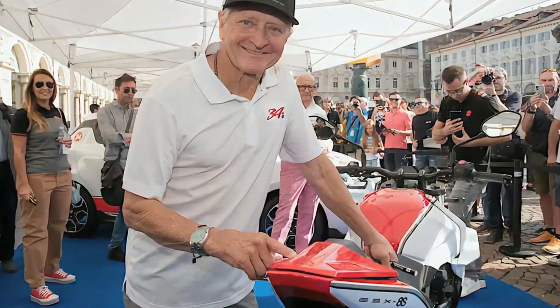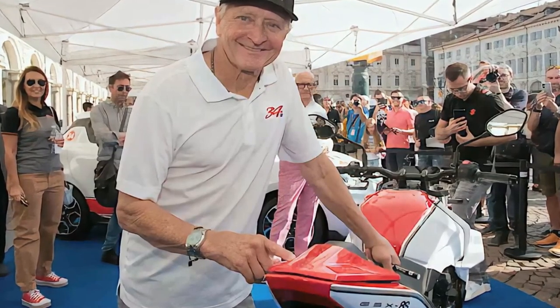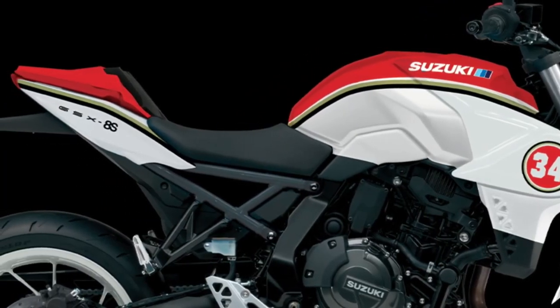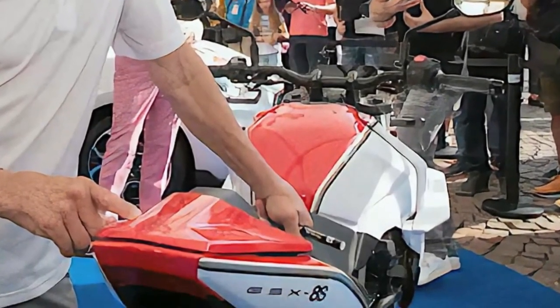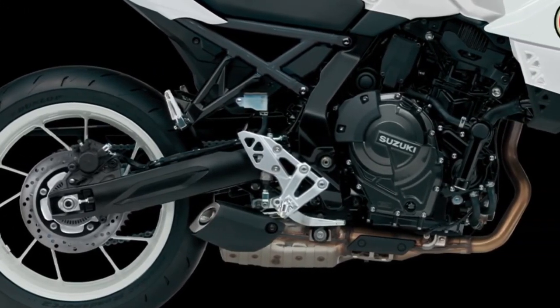The fully new GSX-8S is a thoroughly modern streetfighter design that sets a trend for an exciting new generation of Suzuki motorcycles, ready to carry the brand into the future. The new compact 776cc parallel twin engine uses a 270-degree firing order for strong torque production and is equipped with Suzuki's exclusive cross balancer system for smooth operation.